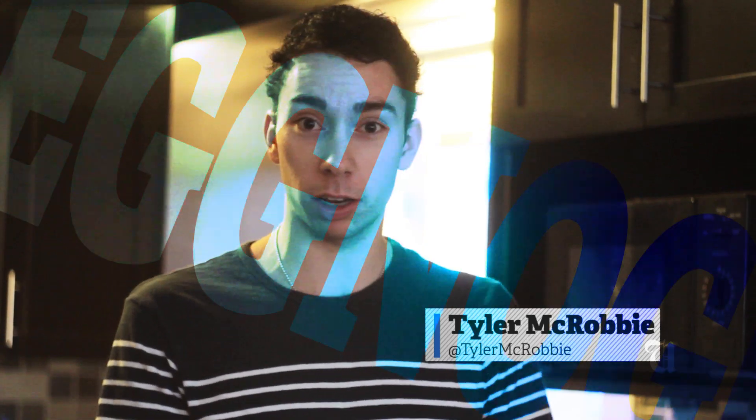Hey guys, it's Tyler here from the UBC, and today is all about getting in the holiday spirit with one of my favorite Christmas drinks. We're gonna make eggnog today.